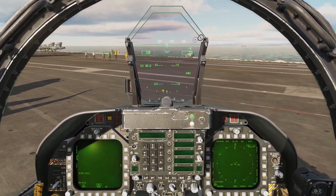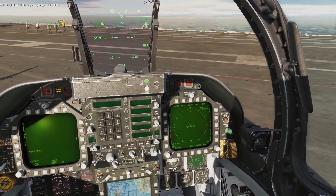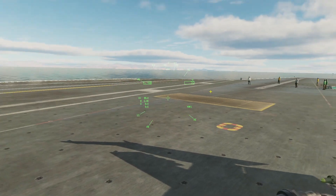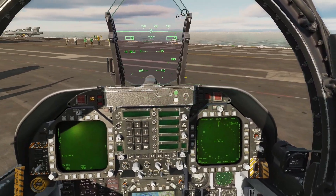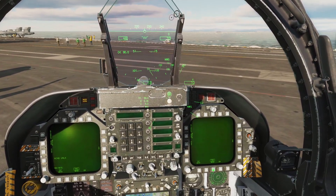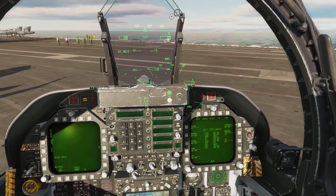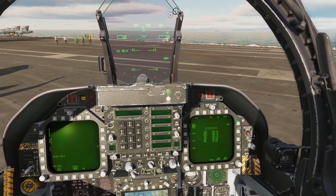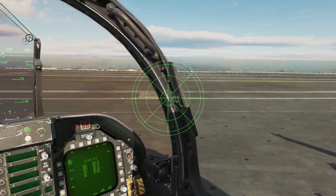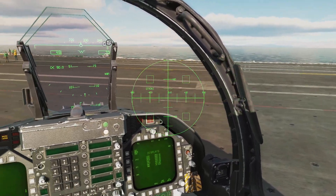Now we're going to align our HMD helmet. First we need to turn it on — there's an HMD knob; turn it to the brightest setting with left-click and moving the mouse up. Now you can see it's on. We're going to go to the Built-In Test page on one of our screens: Menu, Menu again to support, BIT at the top, then Displays, and hit HMD. It's going to go through a few different test patterns, and once they repeat themselves about three or four times we can hit the Stop button.